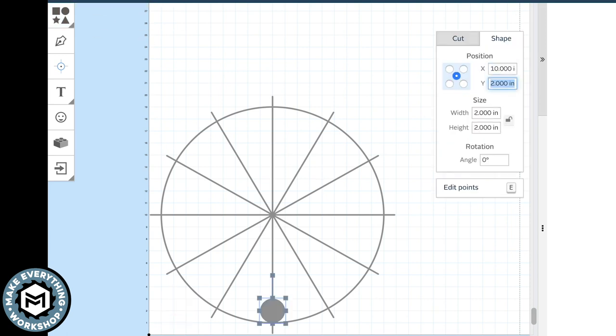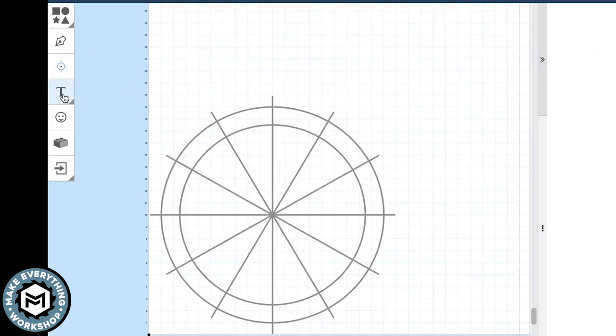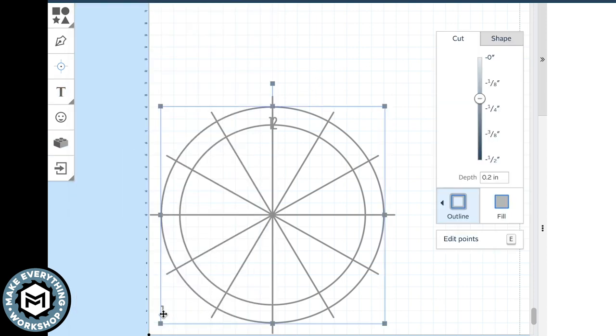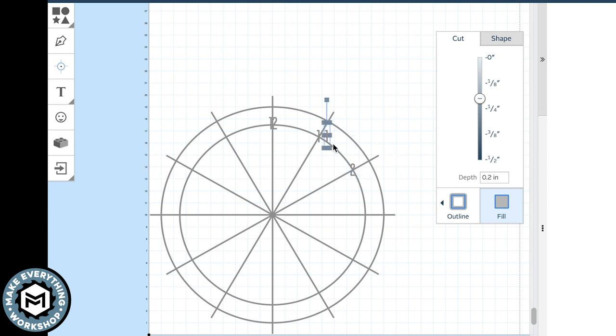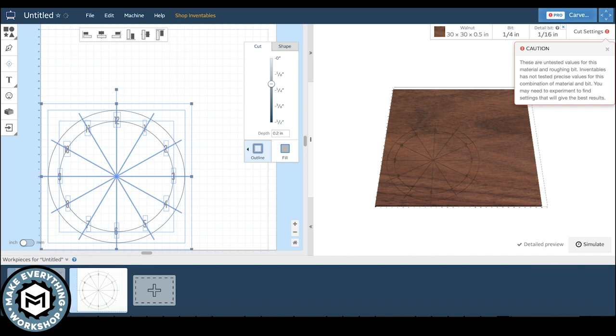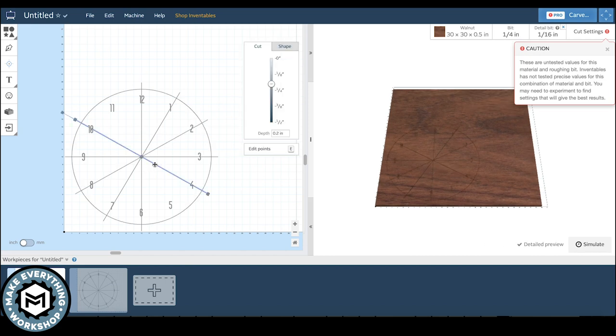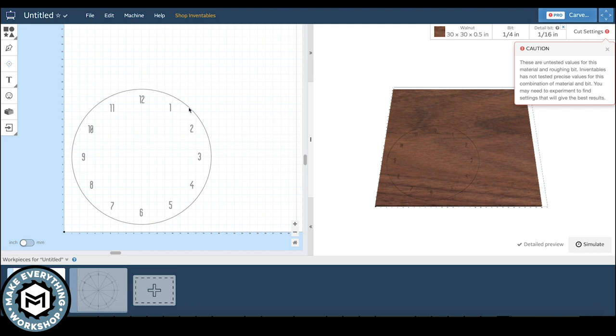I drew another circle at the same 10 X 10 Y location but with slightly different dimensions — that's going to be the ring I actually put my numbers on. I grabbed the text tool and started drawing numbers 1 through 12, copying and pasting and changing the number as I added them to the clock layout. I'm drawing lines that would normally be cut by the CNC but using the tools within Easel to lay this out. I'm terrible at Adobe Illustrator so this is a great crutch. I opened a second project to save a backup, then went back and deleted all those layout lines except for the numbers and the perimeter.